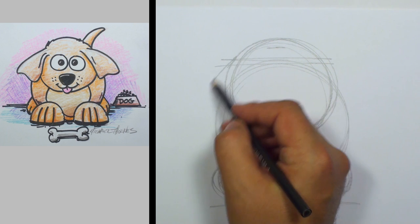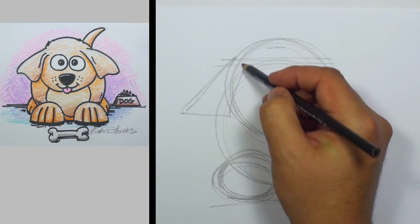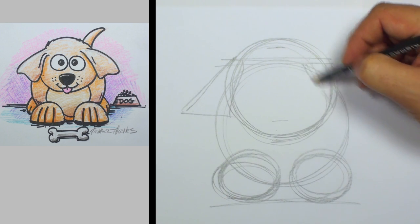Now right across there, that's where we're going to draw some triangles. And those are going to be the ears.